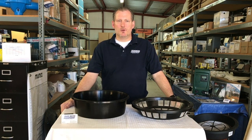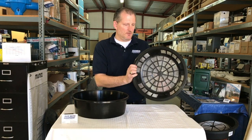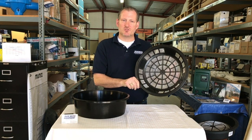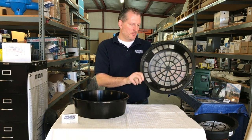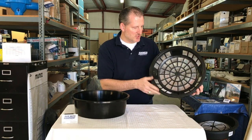Hey guys, Jim at Rainwater Equipment here. I wanted to introduce a new product that we've just started carrying. This is the 16-inch high-flow strainer basket that goes on top of your water tank. It has stainless steel mesh.